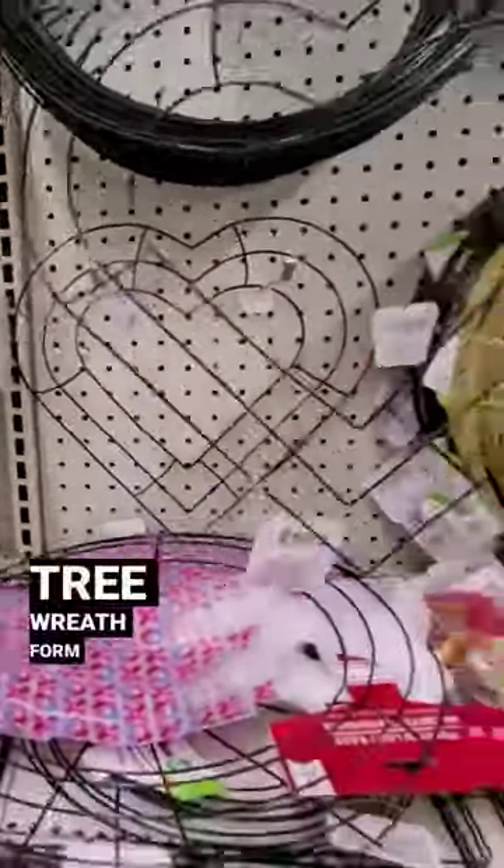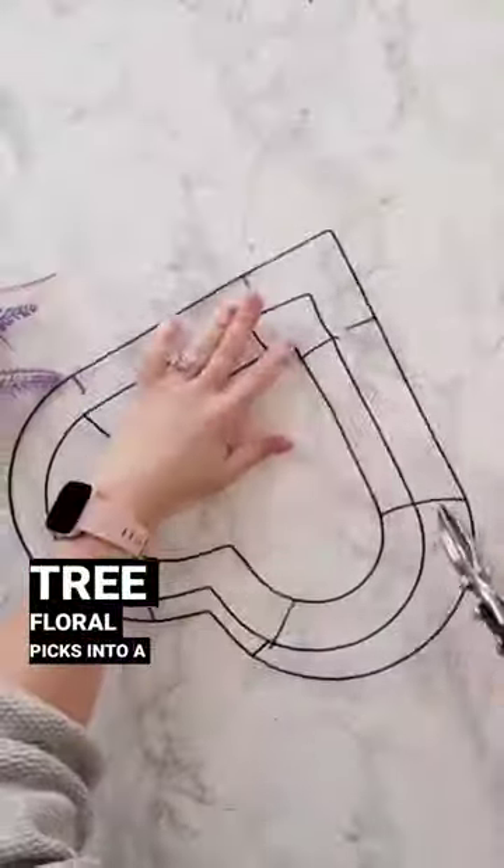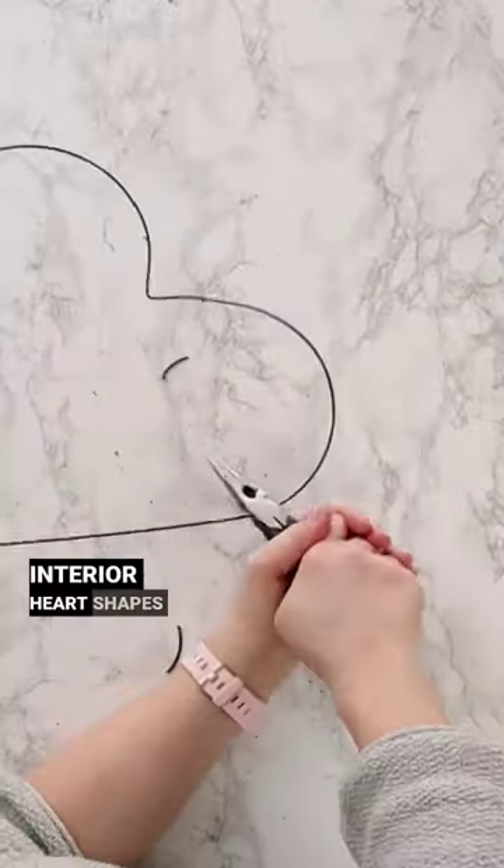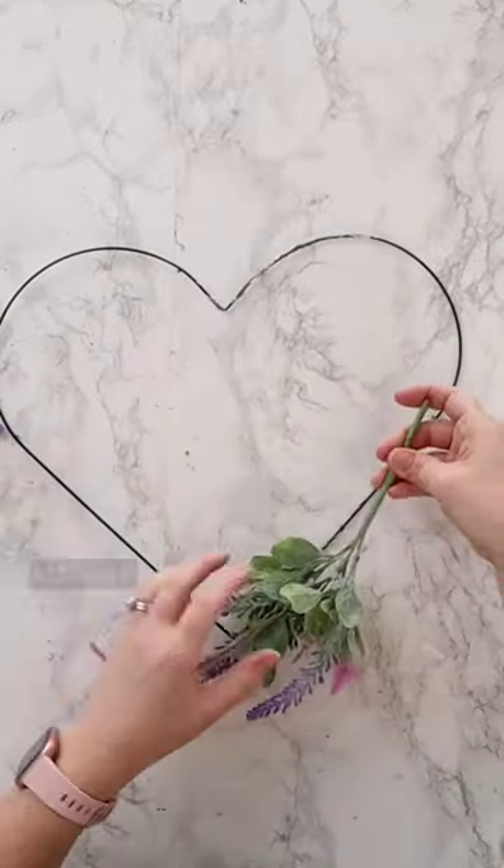Watch how I transformed this Dollar Tree wreath form and these Dollar Tree floral picks into a high-end looking wreath. I'm using some wire cutters to remove the interior heart shapes from the form, and then applying a generous amount of hot glue onto the form.